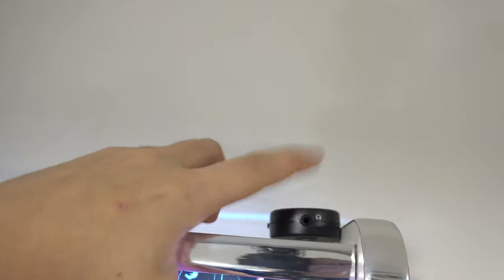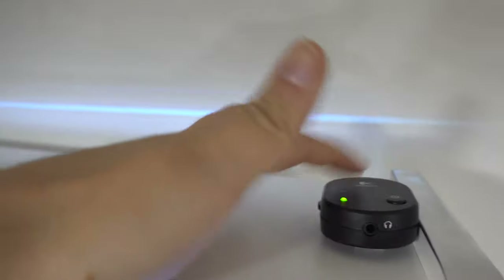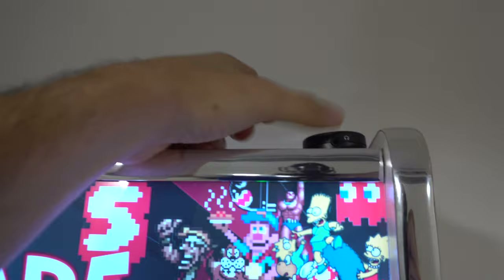We do have our rocker switch with the headphone jack right on the top, conveniently placed. You can turn on the audio or turn it off. If you're going to do some night gaming, you could put the headphones in.